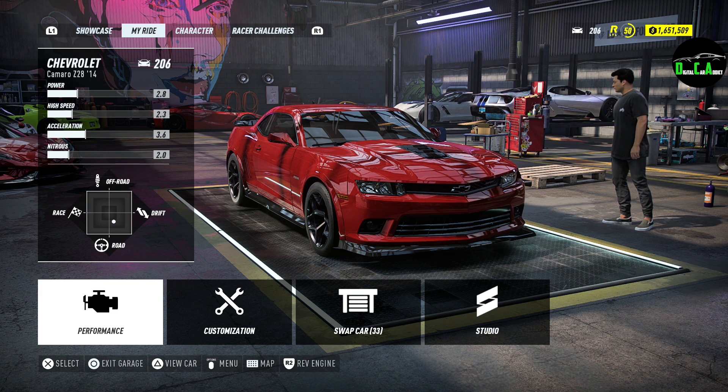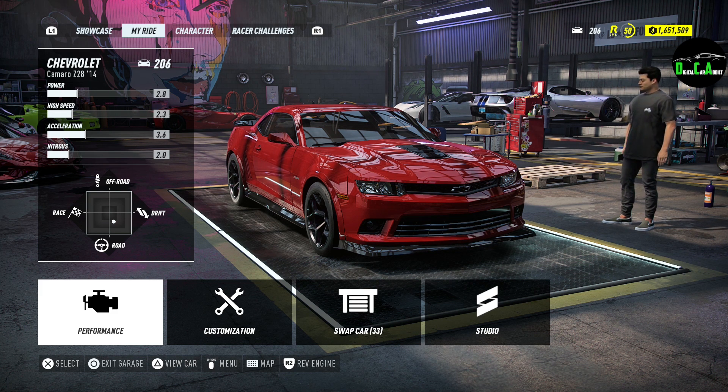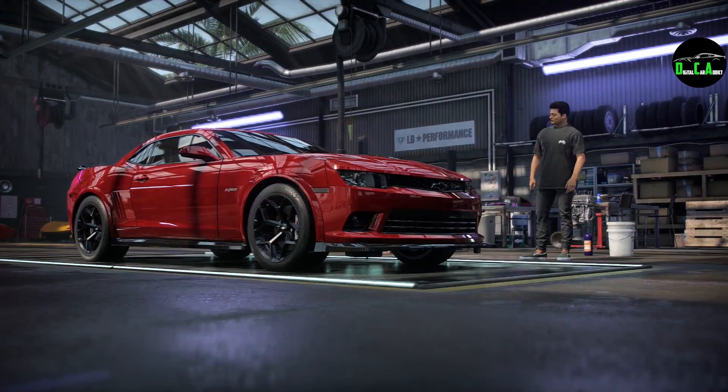I'm going to be customizing in this video. The options might surprise you if you didn't play NFS Payback, but it was definitely interesting to say the least. Unfortunately, they don't have the newer Camaro ZL1 in this game, which I really would have liked. But maybe they'll add it in a future DLC — who knows.